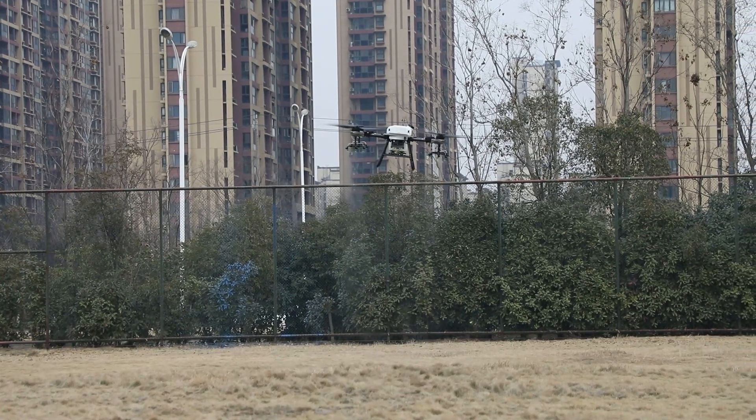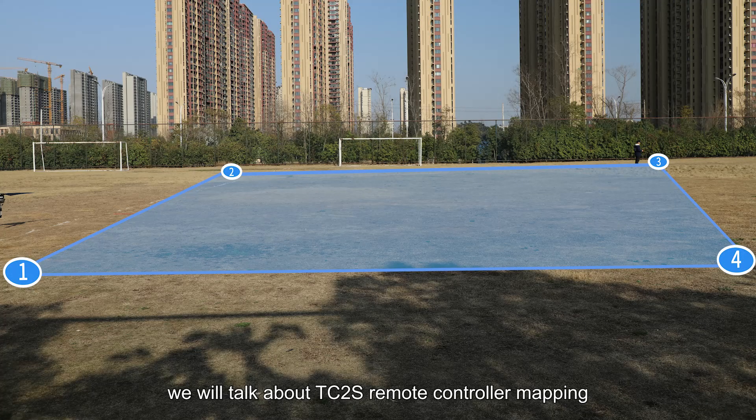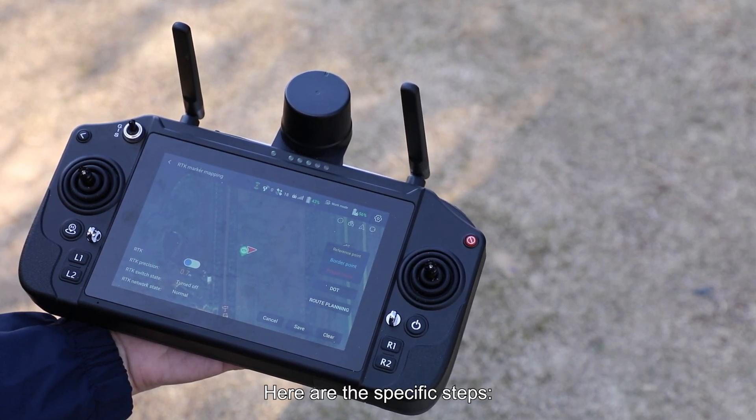Hello, everyone. Welcome to Top X-Gun mini tutorial. In this video, we will talk about TC2S Remote Controller Mapping. Mapping fields with the TC2S Remote Controller is convenient and efficient. Here are the specific steps.